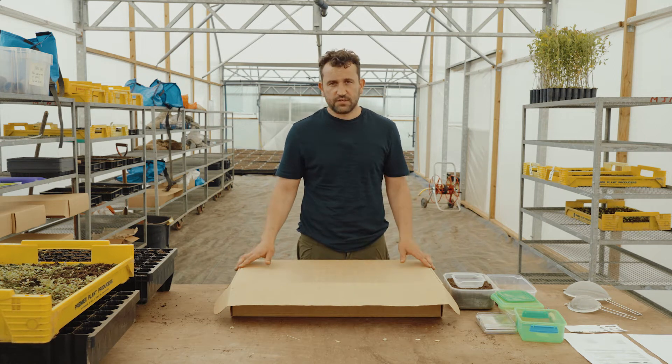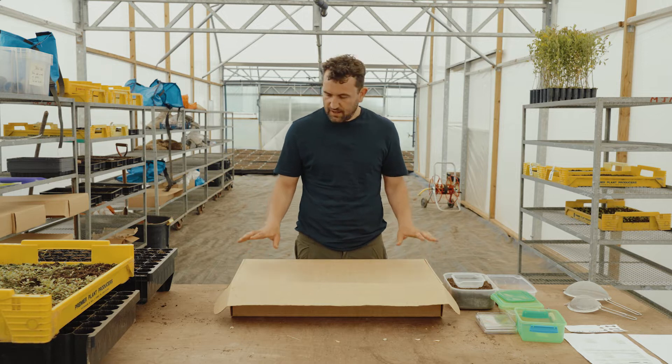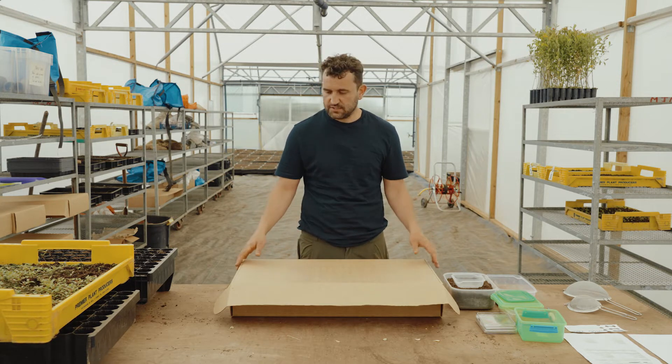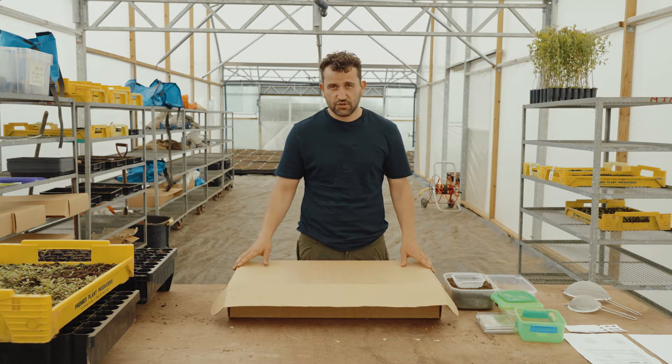Today we're extracting and sowing willow seed, as it's one of the trickier ones to do because there are a few stages to it, and our first one is extracting the seed. After you've been out and collected your catkins — the general time for collecting these is sort of late May until the middle of June.